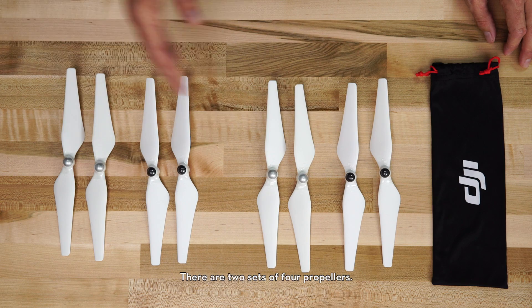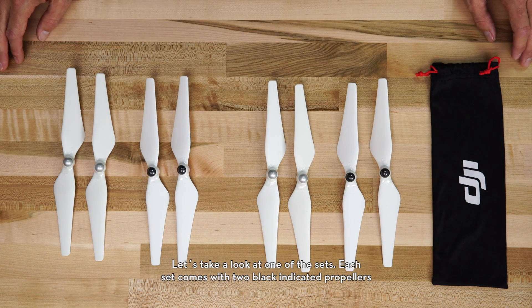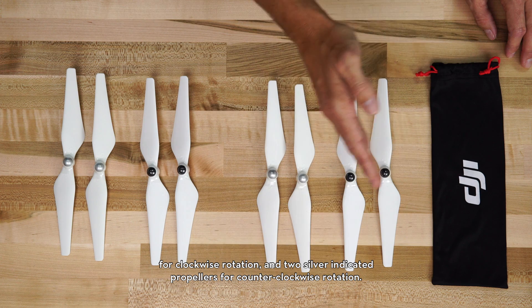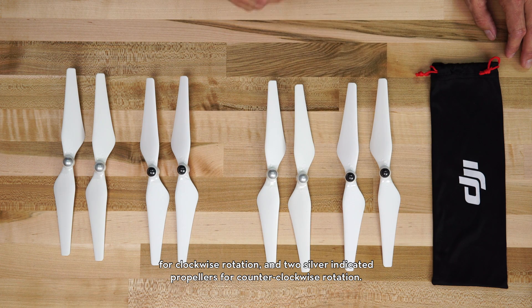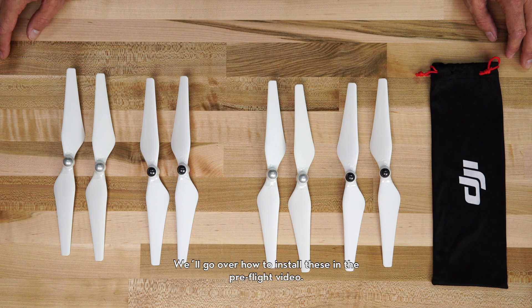Now let's take a look at the propellers. There are two sets of four propellers. Each set comes with two black-indicated propellers for clockwise rotation and two silver-indicated propellers for counterclockwise rotation. We'll go over how to install these in a pre-flight video.